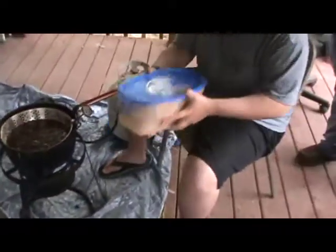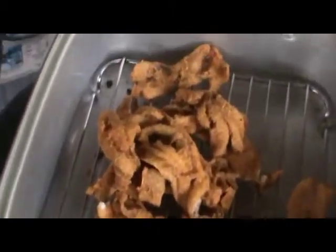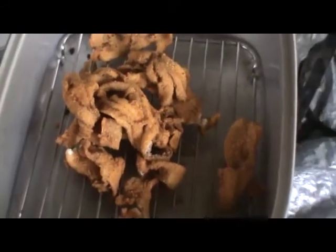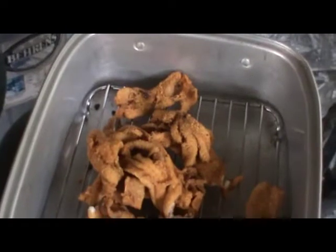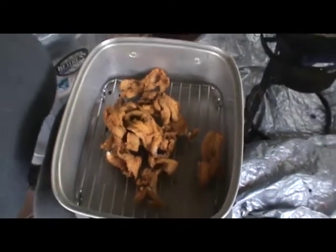That is going to conclude our fish fry. We hope you enjoyed watching and seeing a little bit of how we do things. We wish you luck with your fish fry and thank you for watching our video.